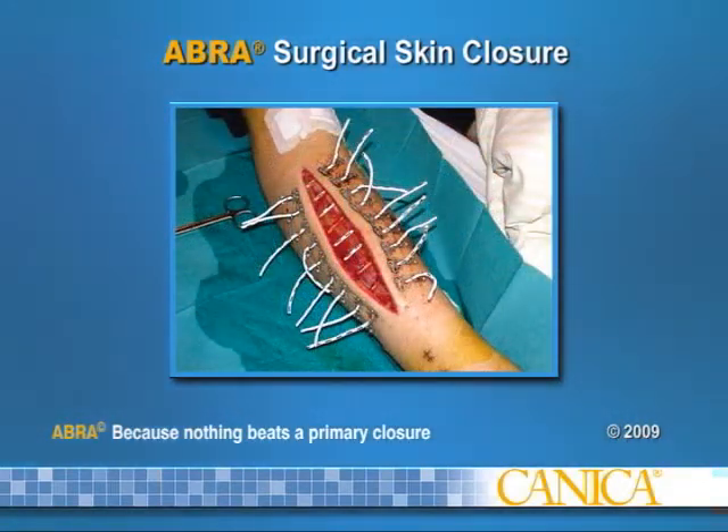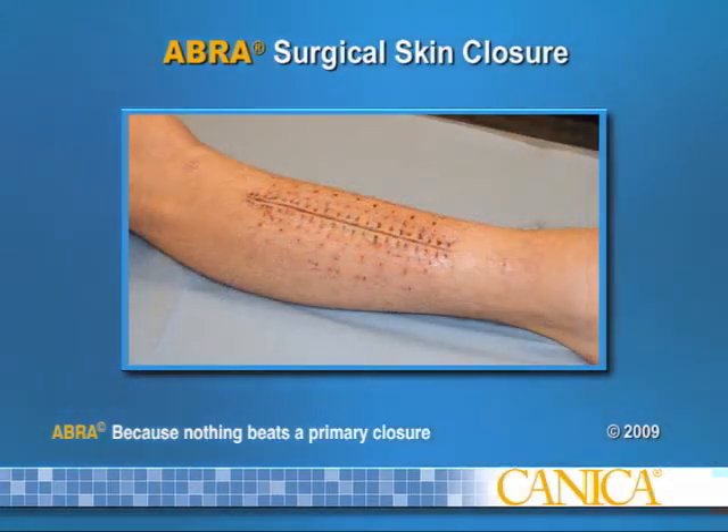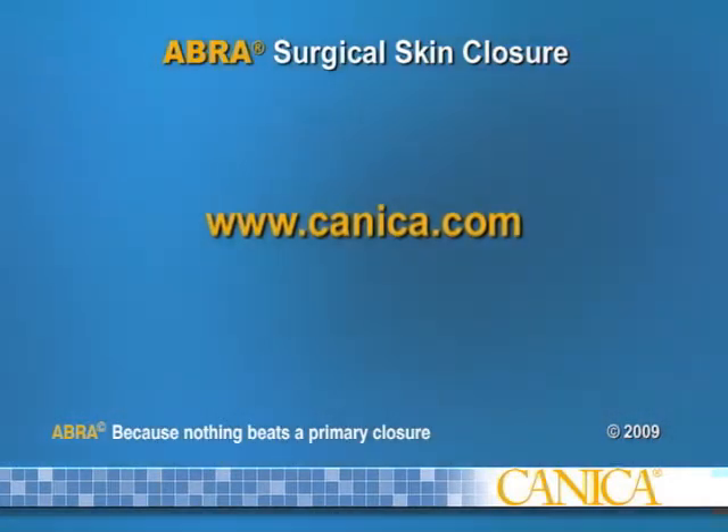This introductory video illustrates the features and benefits of the Abra Surgical Skin Closure System and provides brief instructions for application and nursing care. For complete instructions, please see the instructions for use provided with the set or go to www.kanica.com.